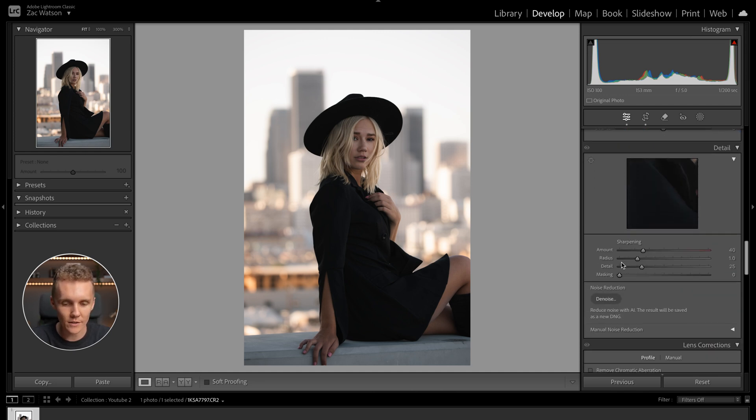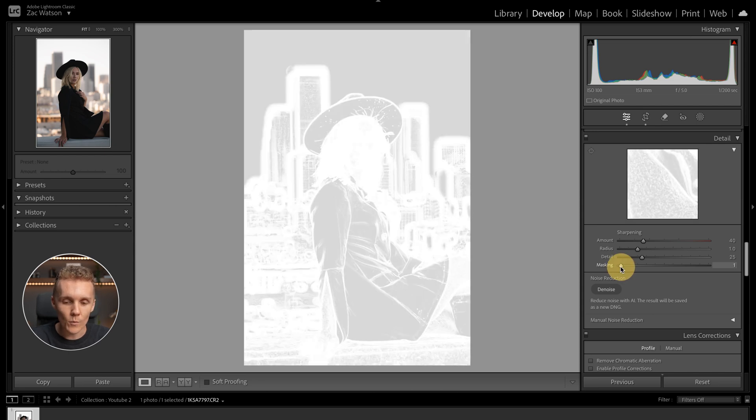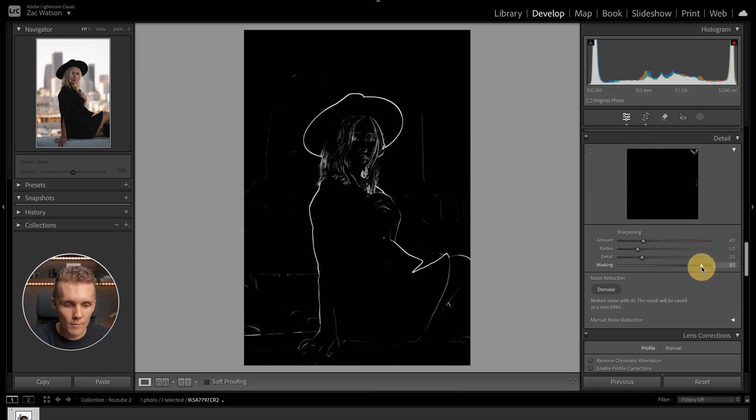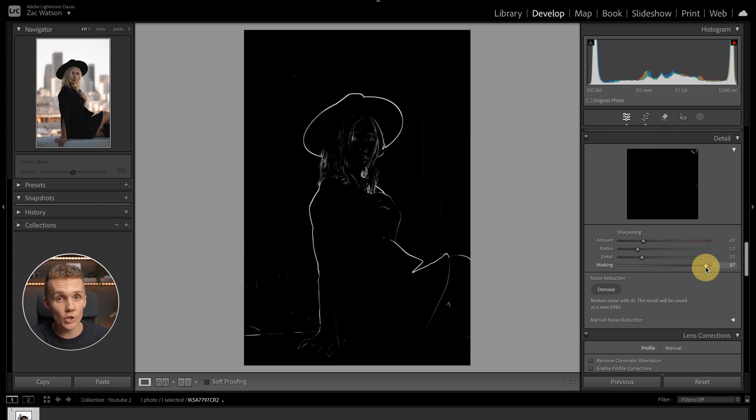Moving past the color grading tool, let's get into the sharpening tool. We're going to add a load of masking because I really want to make sure I'm only sharpening our subject and not the city behind her, which is very much clearly blurry and out of focus. I'm going to hold option on Mac — alt on Windows — and increase the masking pretty much all the way up. Everything in white will be sharpened; everything in black will not.